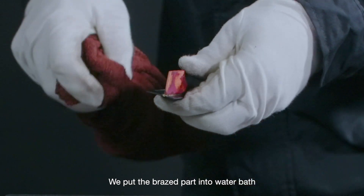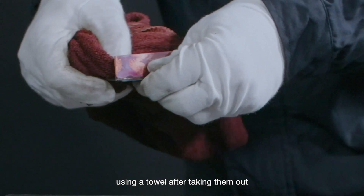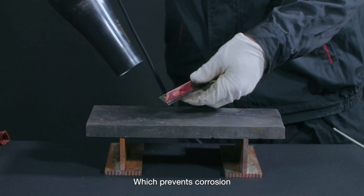We put the brazed parts into a water bath, then wipe away any slag and residue on the surface using a towel. The brazed parts are then dried with cool air using an air blower, which prevents corrosion.